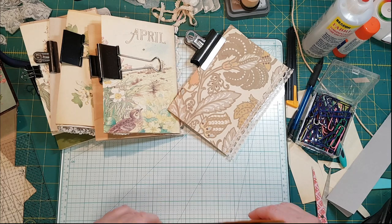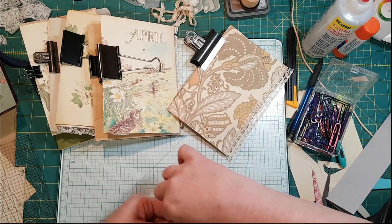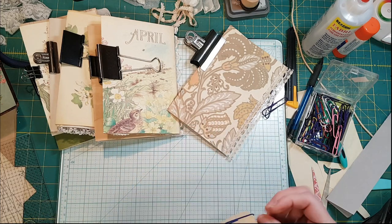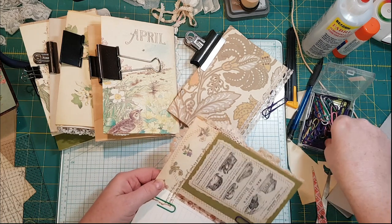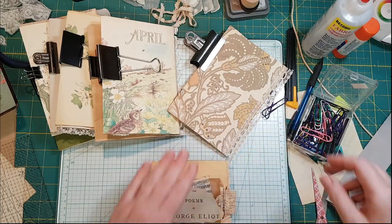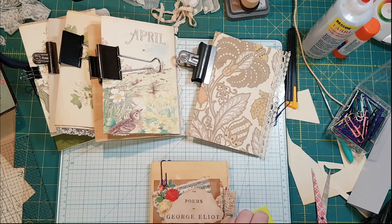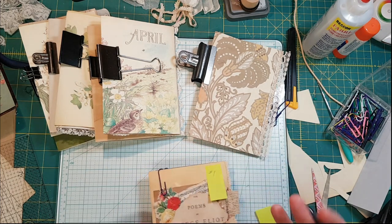I'm going to put paper clips close to the fold, and I use plastic-coated ones so that they don't tear the paper — sometimes metal ones will tear. Some of these pages already have embellishments on them because these are pages left over from the journal that I originally ripped apart. I've got my little post-it notes here so I'm going to mark this as number one and put it at the top so I won't get my signatures upside down — I have done that before.